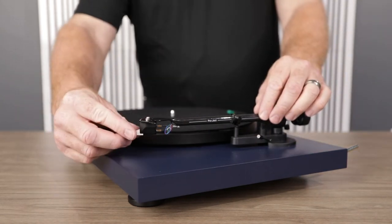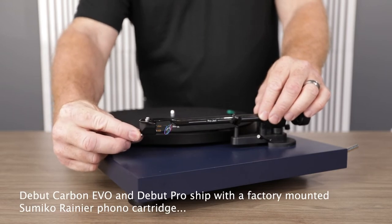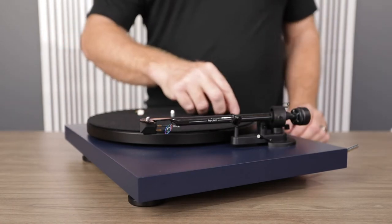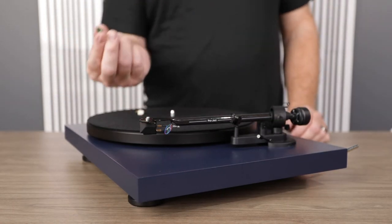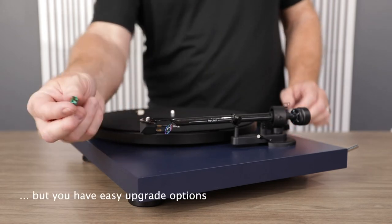First off, gently grasp the front of the stylus and gently pull away from the tonearm body. Second, and this is where you want to be a little careful, make sure you're not touching the tip of the cantilever where the actual needle is located.